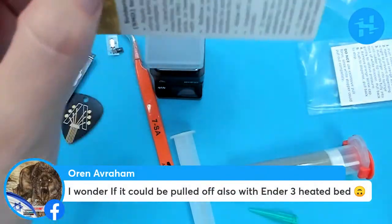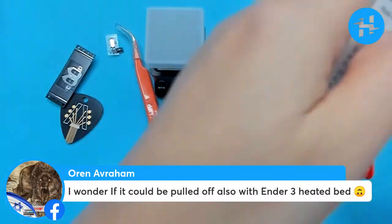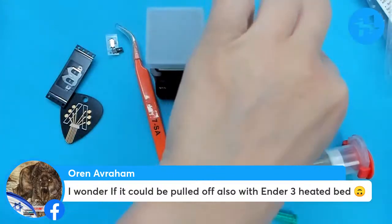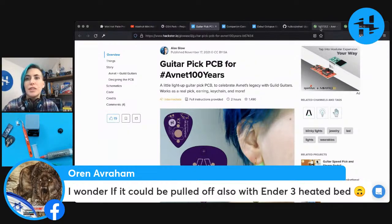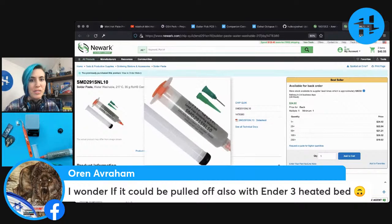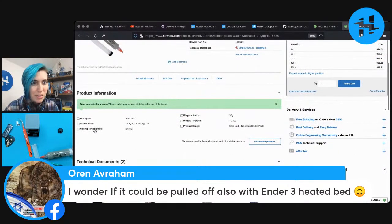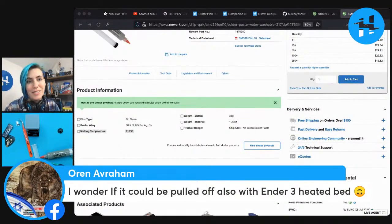Oren says he wonders if it could be pulled off with an Ender-3 heated bed. I don't know how hot that gets. The question is whether it can get hot enough to melt solder. That's a good question. So this is the solder paste I'm using — it's ChipQuick, water washable, 217 degrees Celsius. That's the melting temperature. So if your Ender heated bed can get up to 217 degrees Celsius, then you can probably use that to melt solder. I would be a little surprised, because usually when I'm 3D printing I think it's around 50 to 60 degrees. That's a lot to ask, but maybe the Ender is super badass and can do that.